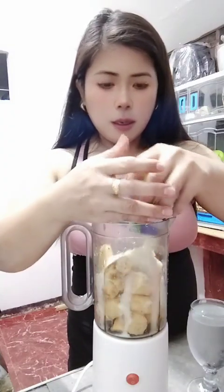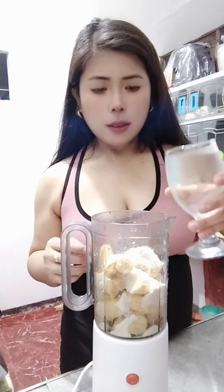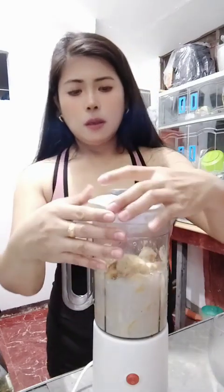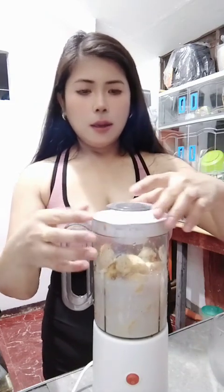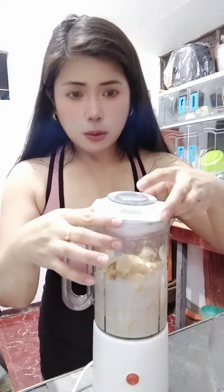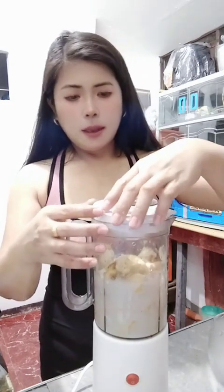Banana, powder milk. I do not add any kind of wax or sugar. One glass of cold water. This one is very healthy and always I want to make a banana fresh juice shake because it is very healthy and yummy.